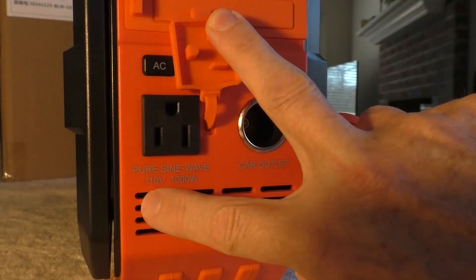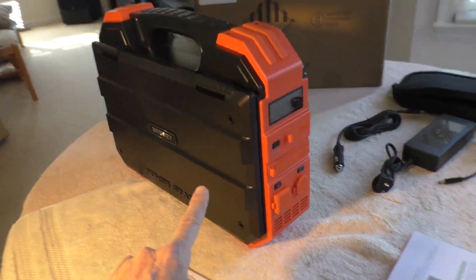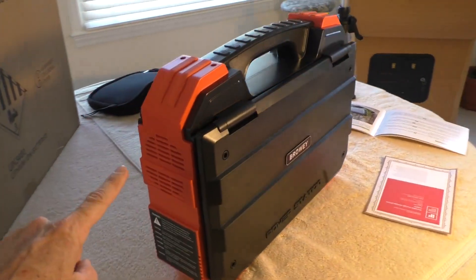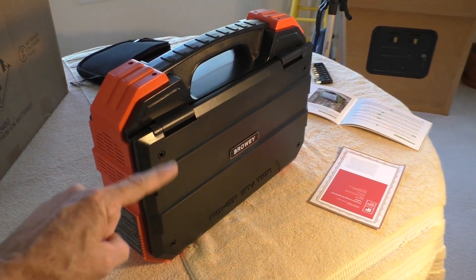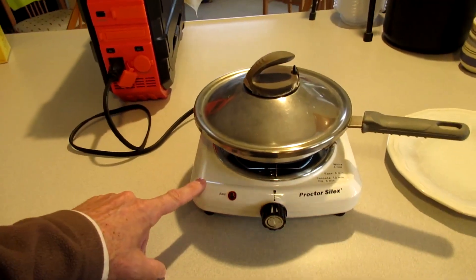Thousand watt output, pure sine wave. It has an air intake vent and on the other side is the exhaust vent for the fan. I like that it's basically just a huge battery with just the essential electrical outputs.